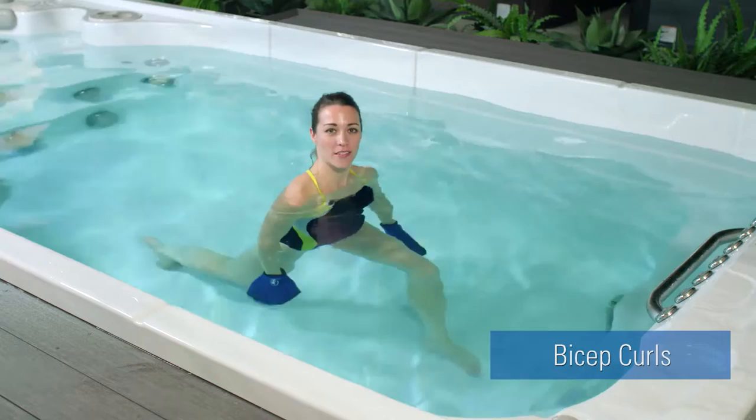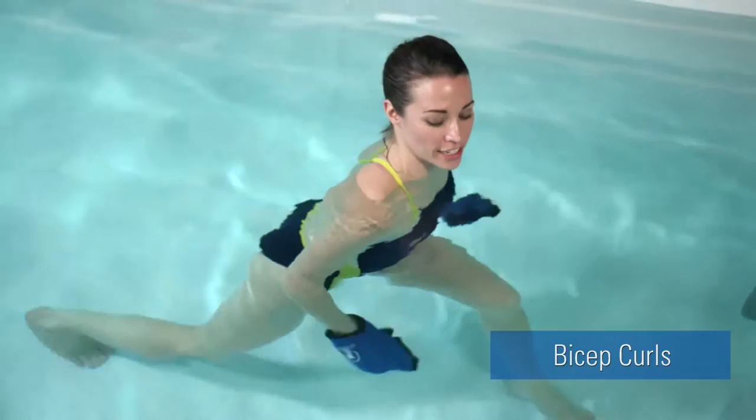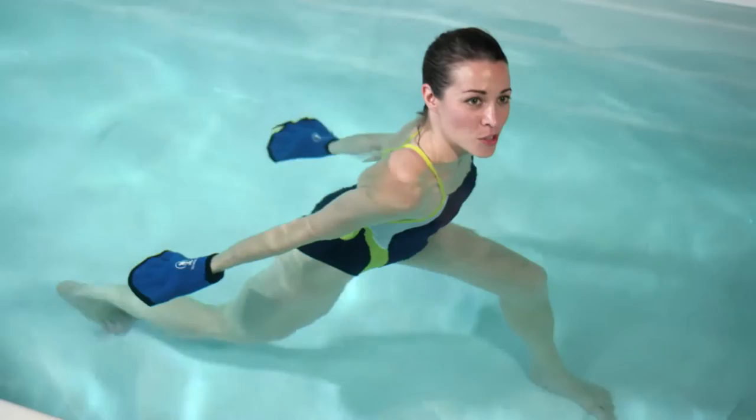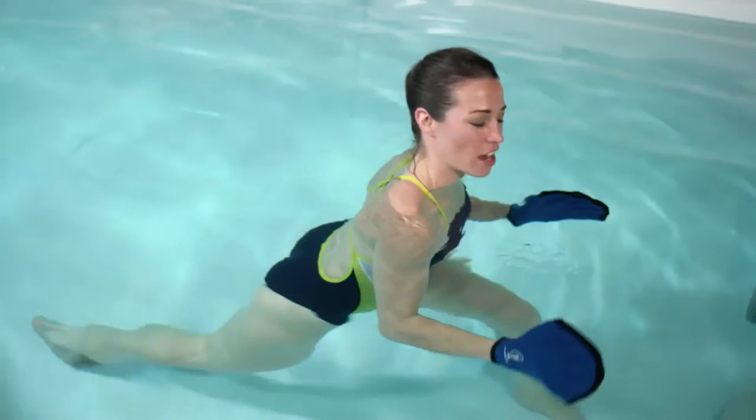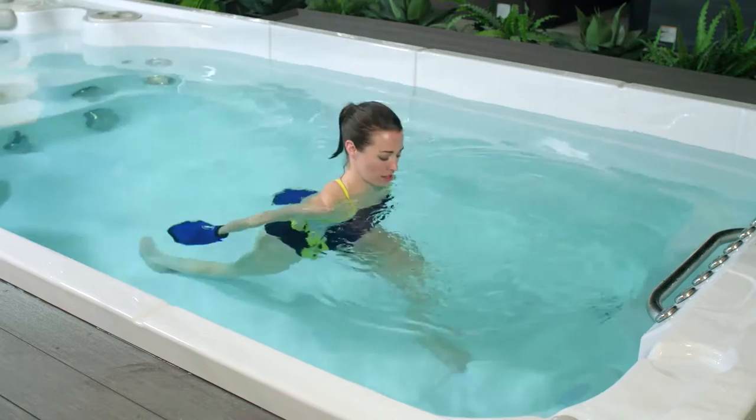For the intermediate biceps curl, we're going to start with an open stance — one foot forward, one foot back. Shoulders underneath the water, lean forward slightly so that you can extend your arms straight back behind you. Starting with palms facing down towards the HydroPool Swim Spa floor, bring your palms up forward, almost as if they're going to come out of the water. The key is to turn your palms to face each other as you slice back, then rotate through the palms bringing your arms forward. Slice, pull, slice, pull.